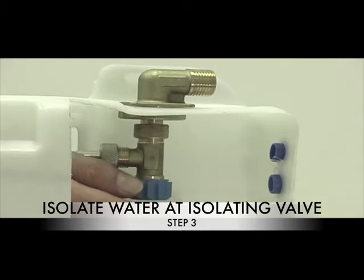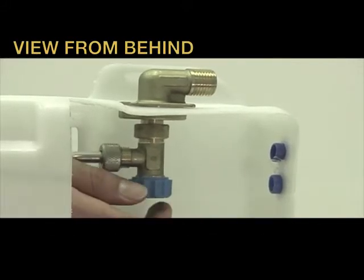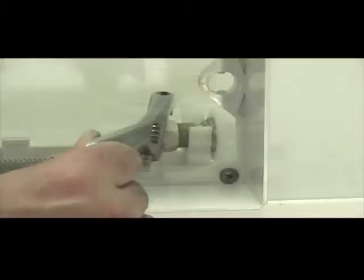Step 3: Isolate your water at the isolating valve. Step 4: Disconnect your flexible connector from the inlet valve only.